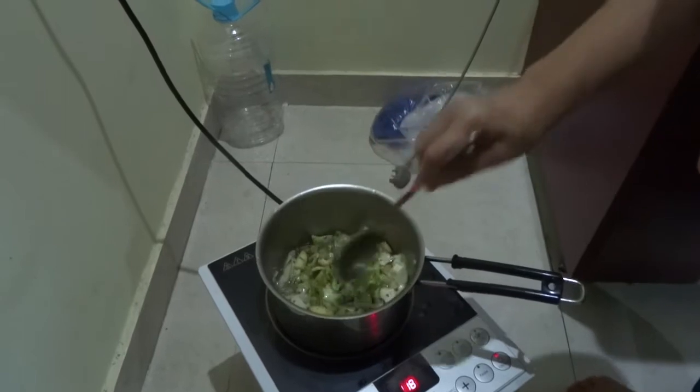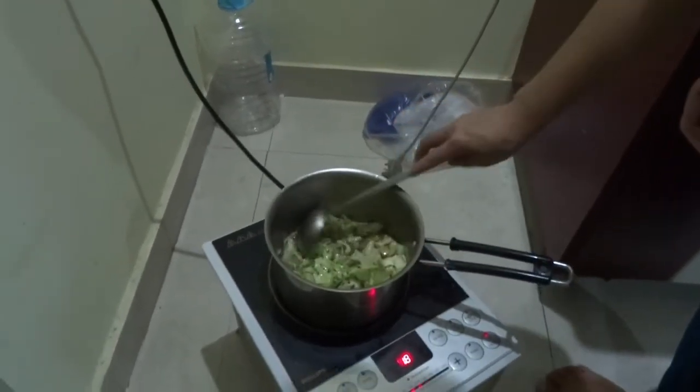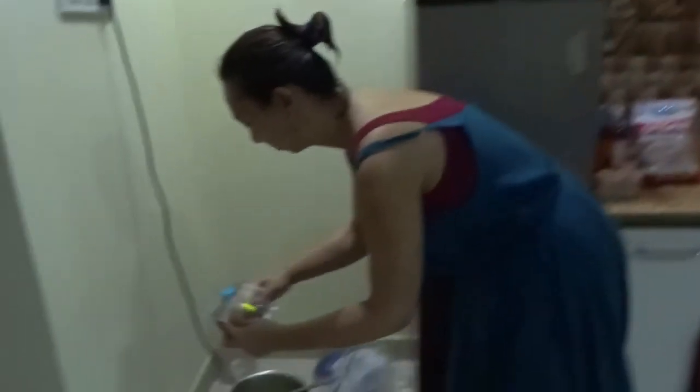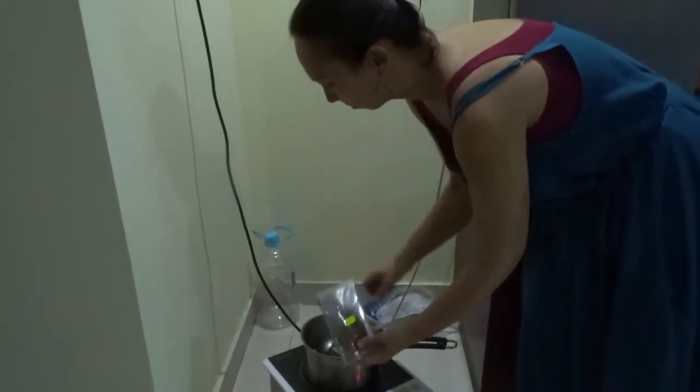So it's got cashew nuts, cabbage, apples, and then it's going to have raisins as well, which add the sweetness. And when that's all soaked up it should be ready.